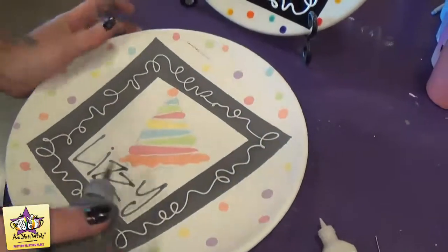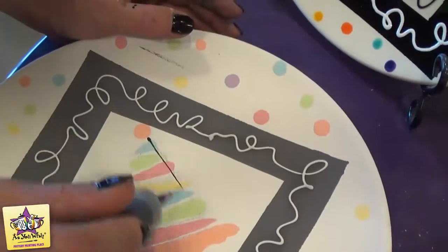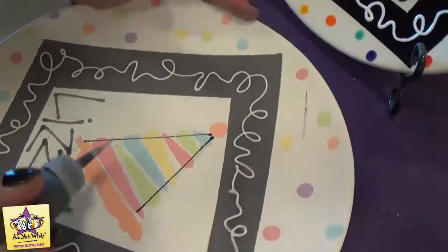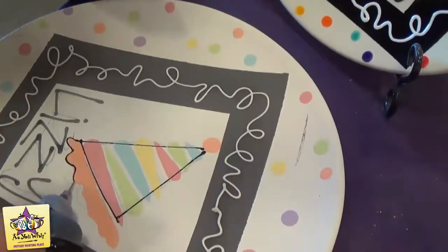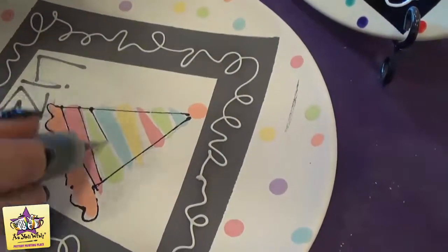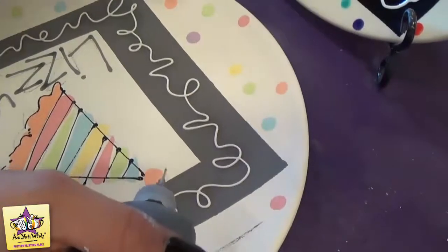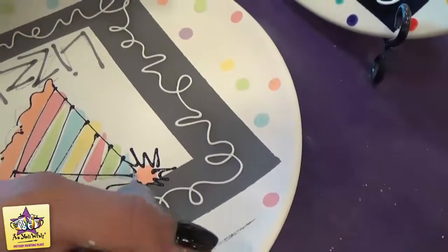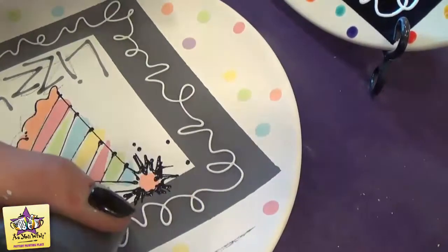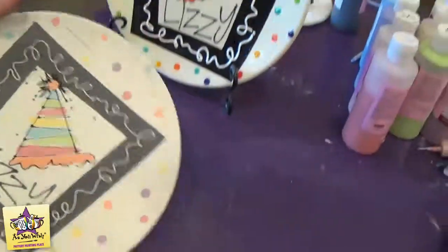For our last step, we're going to outline the party hat with the black funwriter. Just squeeze a little bit out — you want to hold it nice and angled, you don't want to press too hard, just enough so that some comes out. And our plate is all done.